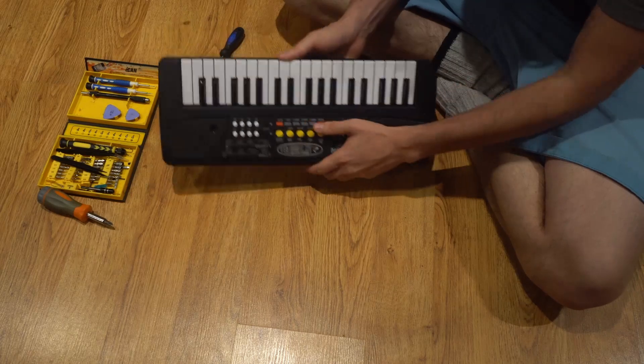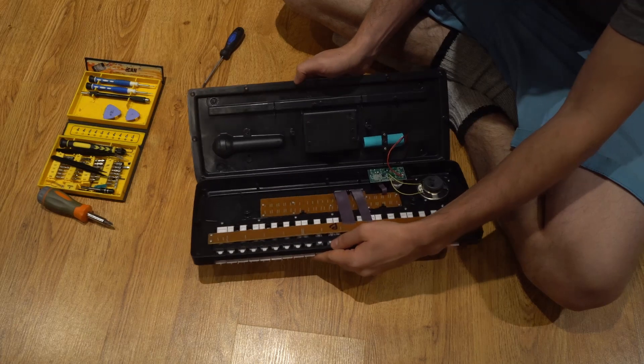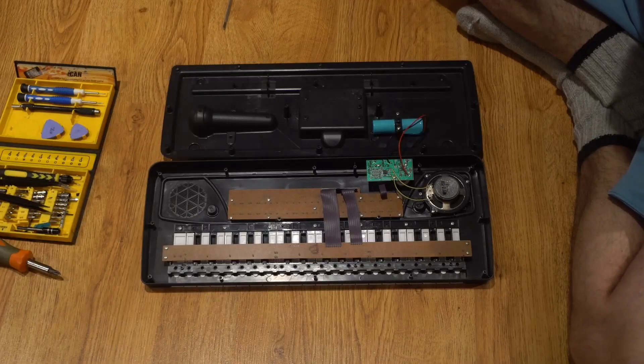Once the last screw is out I'm going to open it up, and to my surprise there's a battery. I could not believe that this little device has a battery — it doesn't work, but it's there.